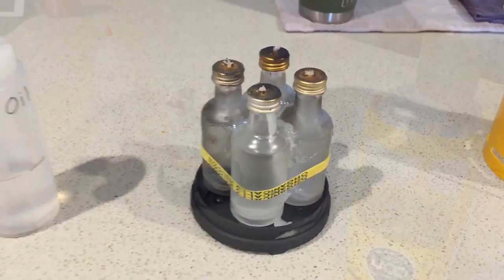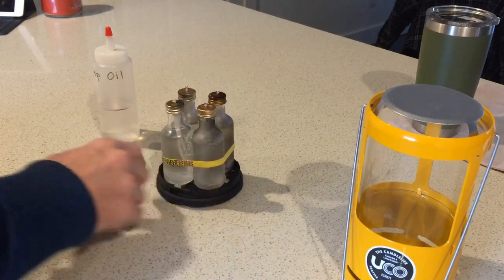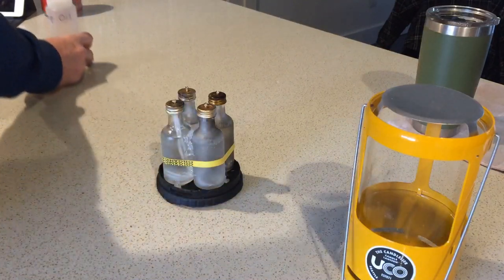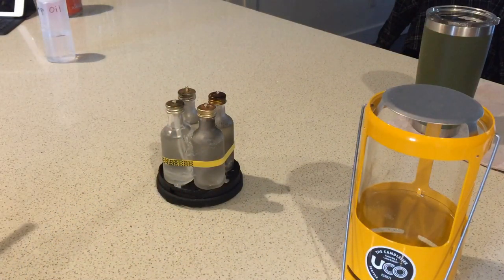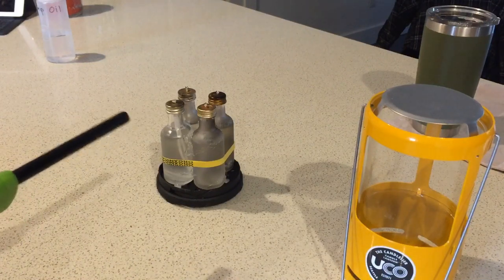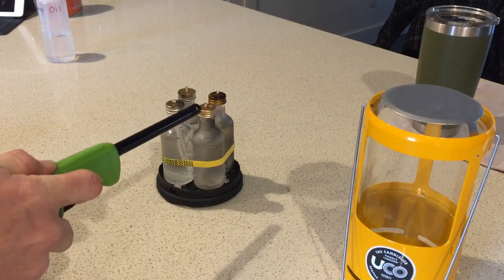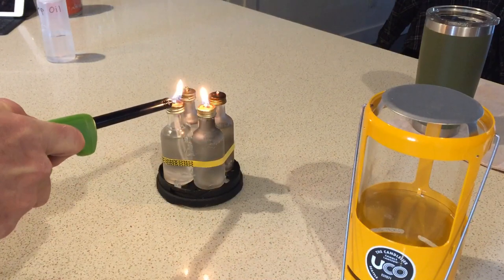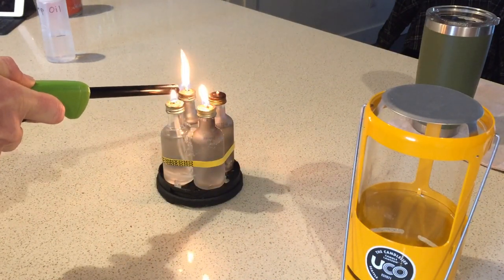I checked around the tops and inside just to make sure there wasn't any oil that had leaked. I'm going to go ahead and get these wicks lit and see if you can store it with full bottles and then just light it when you need it. These have not been lit in almost a year.